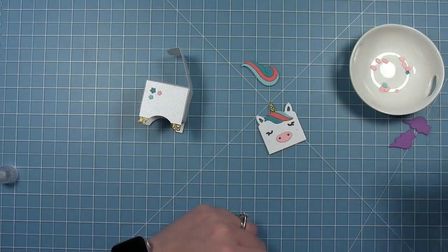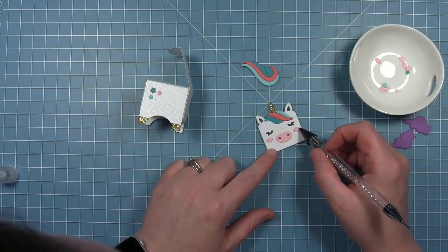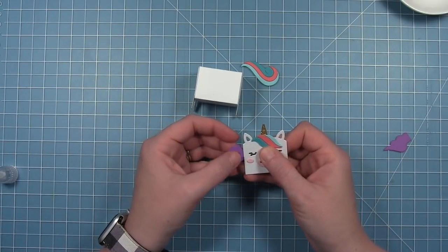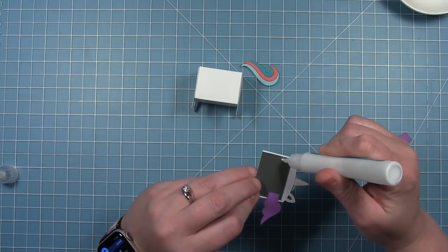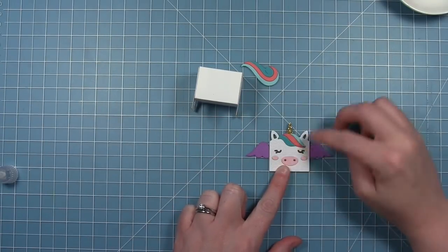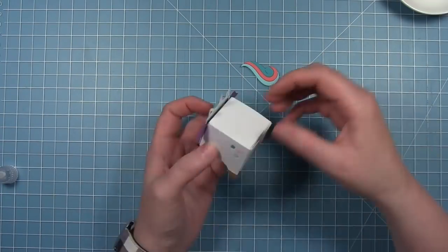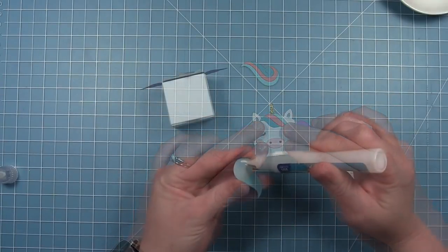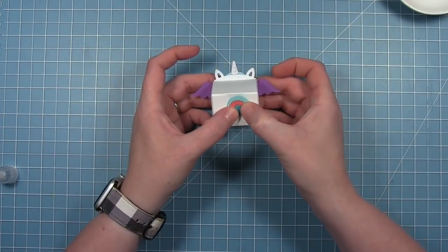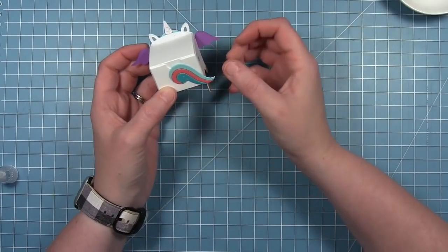I'm going to add the little rosy cheeks to the front of my unicorn, just with a little dot of glue and picking them up with my embellishment wand. Before I put the face onto the box I'm going to add the little wings that the die cuts — you can have the wings or not, it just depends on the design you want. So this is a pegasus and a unicorn together. Once those wings are in place, I can add the whole panel to the front of the box. For the tail, I'm adding it to the back of the box but making sure I leave enough room to grab that lid through that little thumb notch. I'm using liquid glue so I can shift it around and get it in the right placement.